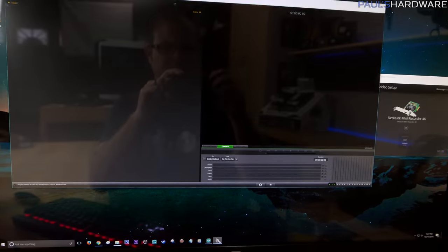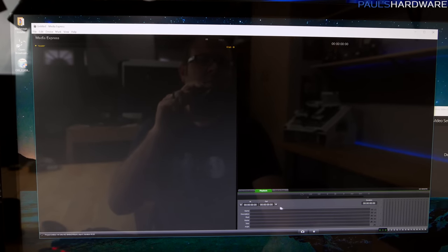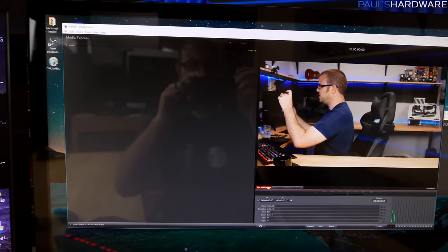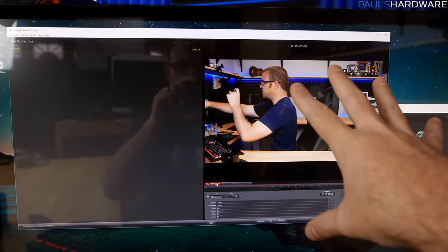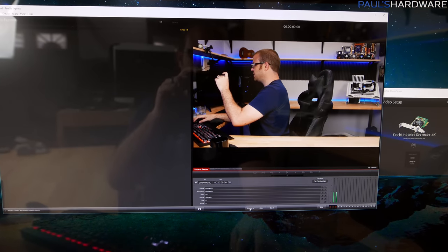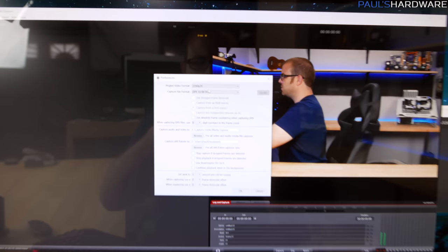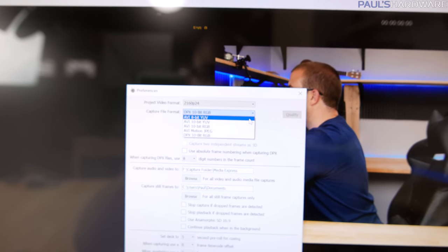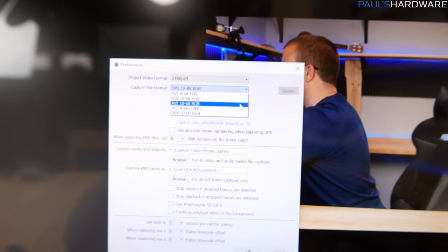First, I loaded up the Media Express software, which shows it's working — there's me recording the screen of me recording the screen. So the capture card itself is functional and working in 4K. In Media Express's preferences you can set the resolution and capture file format. I found that AVI 10-bit YUV or RGB captures in a lossless format, which results in very large file sizes. AVI Motion JPEG does some compression but does not do 10-bit.